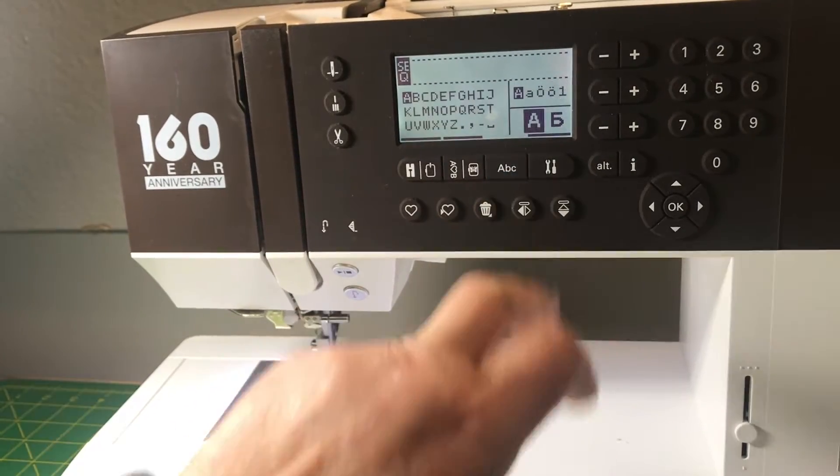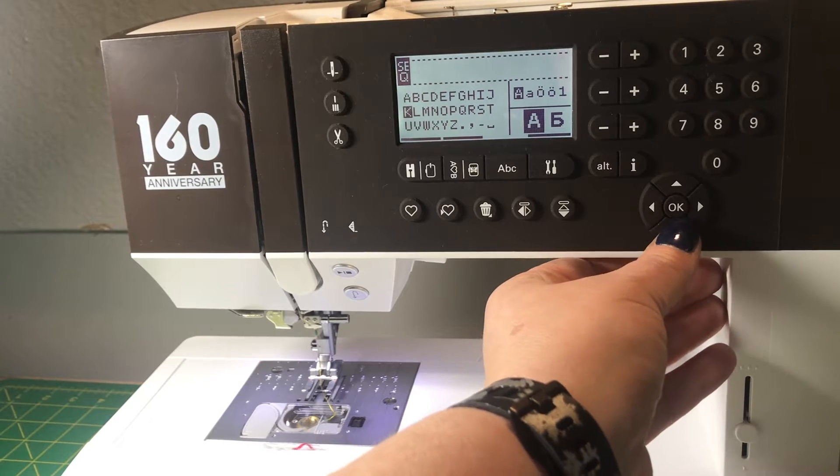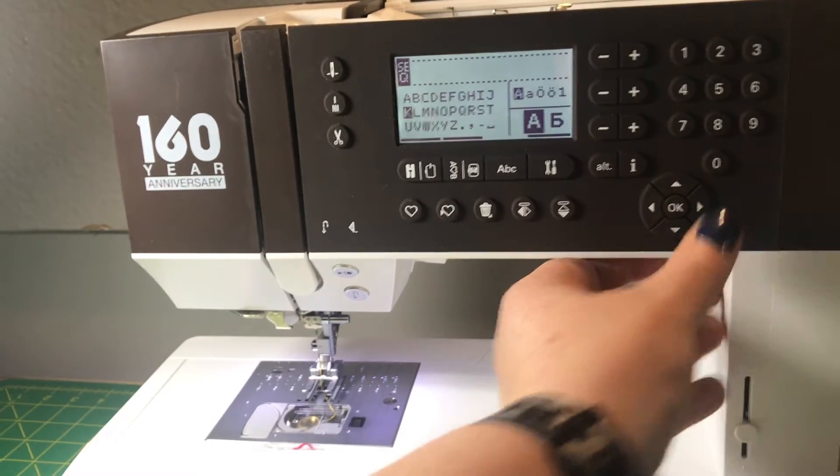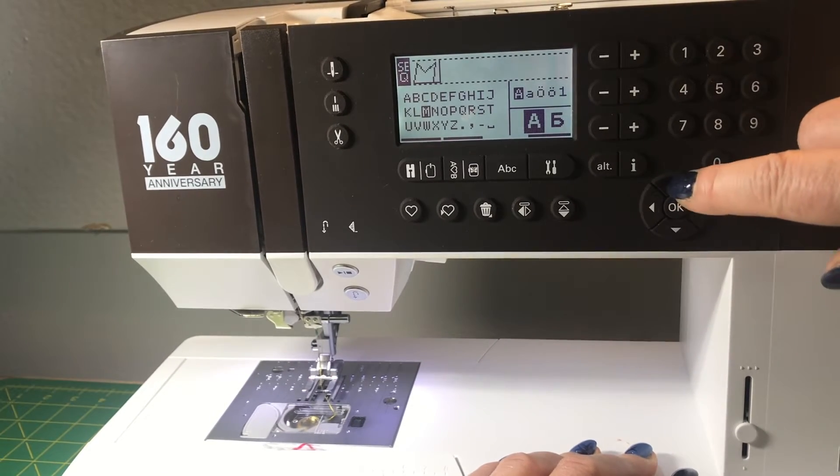You press the ABC button and from there you can use the arrows — top, bottom, right, and left — to go and type in Merry Christmas.